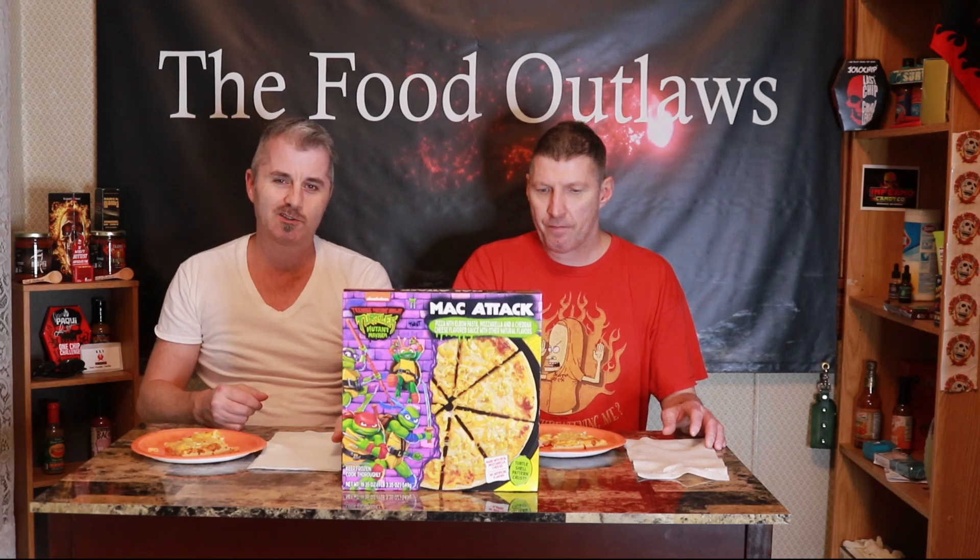We're going to wrap this up here. Wanted to do a quick product review since we've seen this out and we both like the Turtles. We've got a challenge coming your way next — it's going to be a good one. This guy's got several consecutive days off so we're just going to try to keep grilling out videos. Lots more coming, so stick around and see what we do next. Thanks for watching.